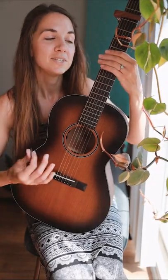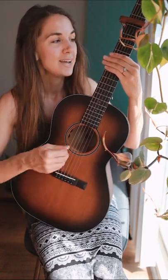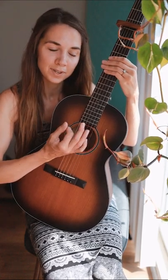The strumming pattern that we're using here is down, down, up, up, down, up for each chord. And that is played throughout the entire song. If you want to, I think it also sounds really cool in the verses to do kind of like a muted down strum.